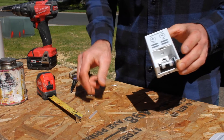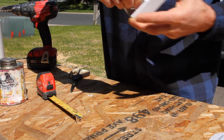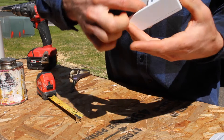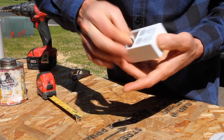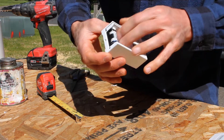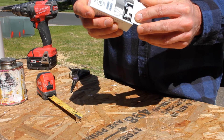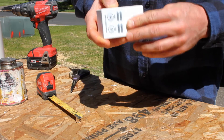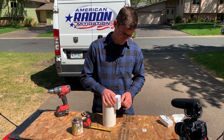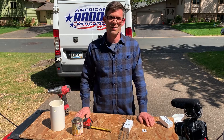Now I'll take my tubing and push it down on the barb, then take the other end and stick it onto the alarm. Now you can see we don't have any kinks in that, and we've got a nice clean install once we put the cover on. I'm going to mount it to the pipe just like that when I take off the adhesive tape. Just an alternative method to mounting the RadonAway RSA-1 Radon System Alarm.